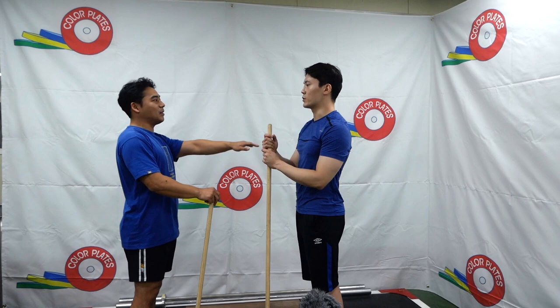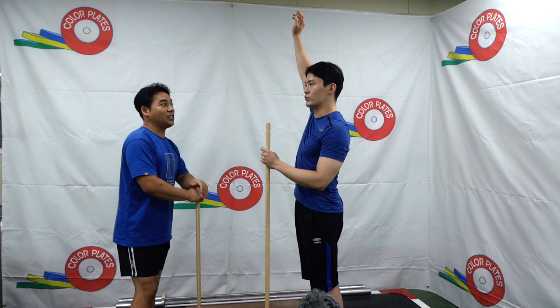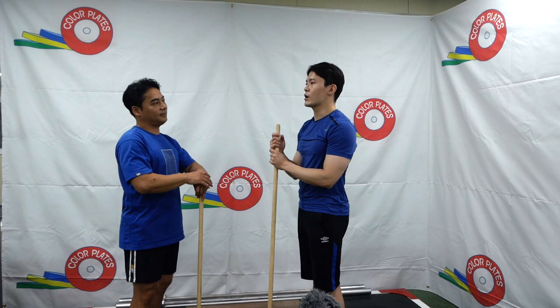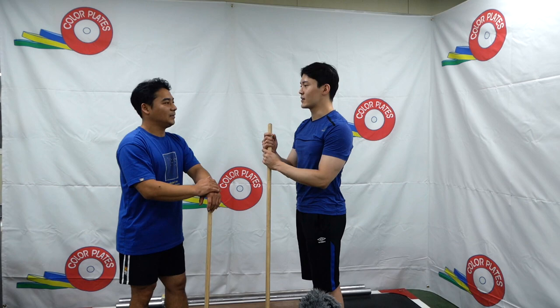If you have the ability to keep your head out, it will become more important. Now we can show you how to get the legs down. Let's show you how to get down the legs.